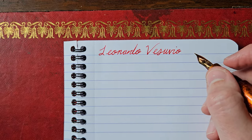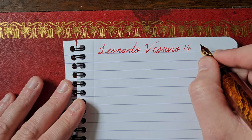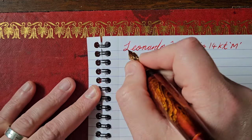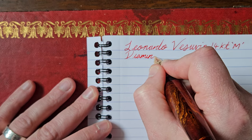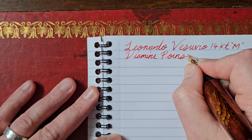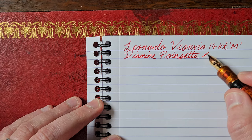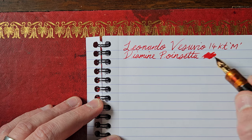Wasn't Vesuvio the name of the restaurant in The Sopranos? Can't remember the owner's name now. So this is a 14-carat medium, and the ink is Diamine Poinsettia. That restaurant owner's name is bugging me. This ink is fast becoming a favourite red of mine, and this is actually the last of the sample I had, so I might have to pick up a bottle — I very much like it.